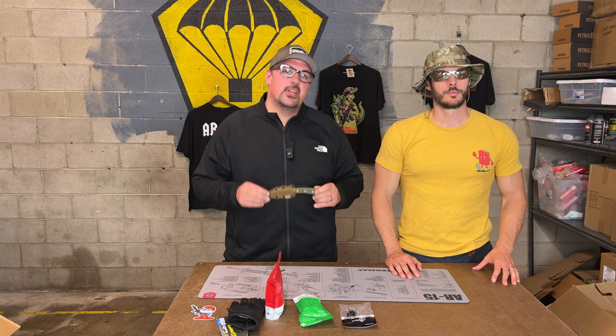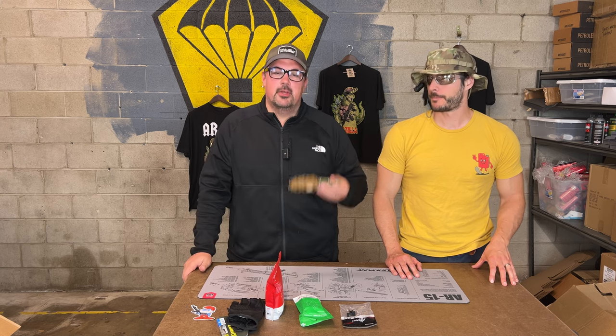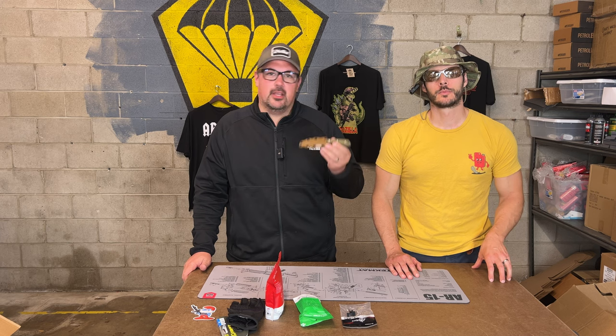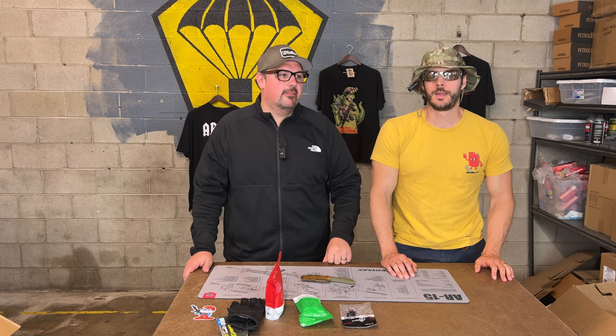If you didn't get the knife, that's because you're a standard subscriber. So upgrade before we get into the June box. Shoot us an email at info@tacpack.com so you can start getting that home run hero item that comes in the plus box.